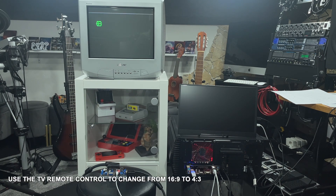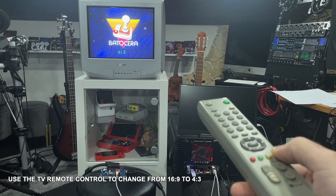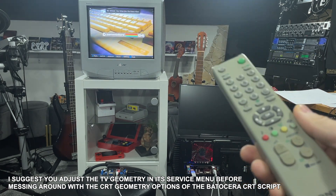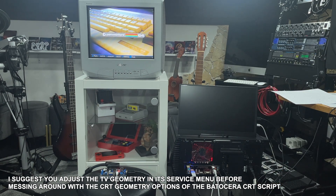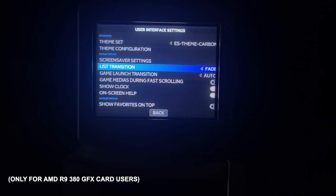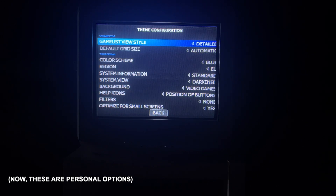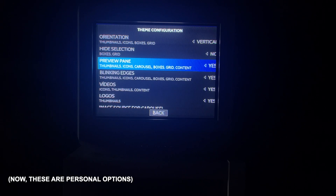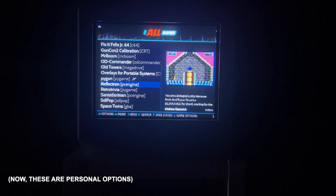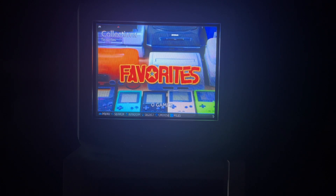Also, if your screen starts in 16:9, usually your remote control has a button to change from 16:9 to 4:3. You may also need to adjust the geometry in the service menu of your CRT — each TV has its own button combination for that. I suggest going into User Interface Settings and changing the list transition to Instant, game launch transition to Instant, the view configuration to Detailed, and enabling the preview pane. This way you'll see the game listing on the left and a video preview on the right.